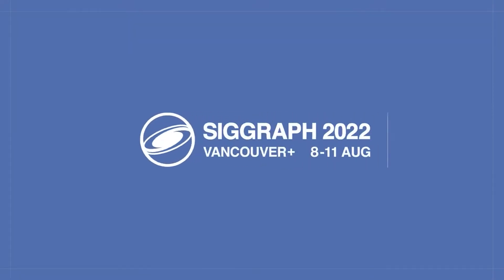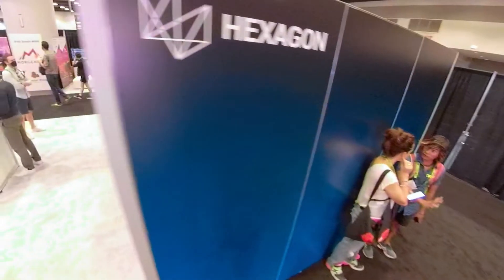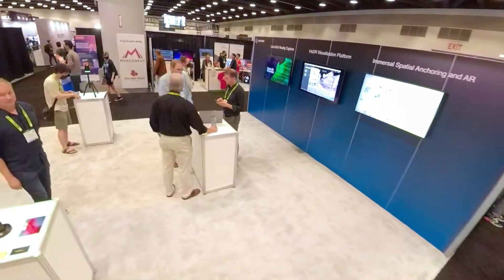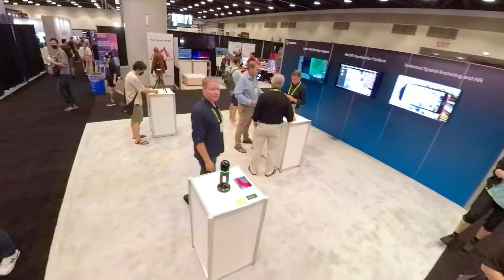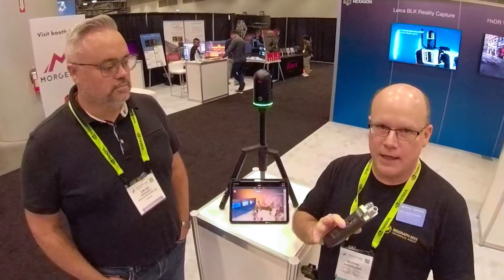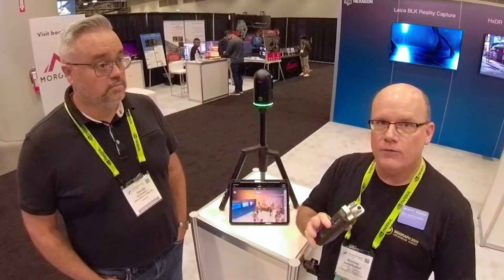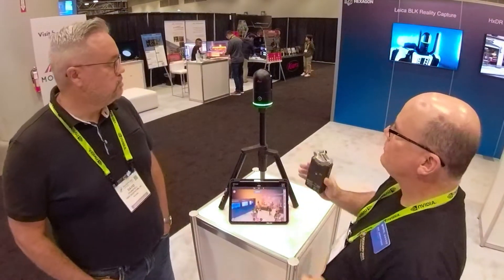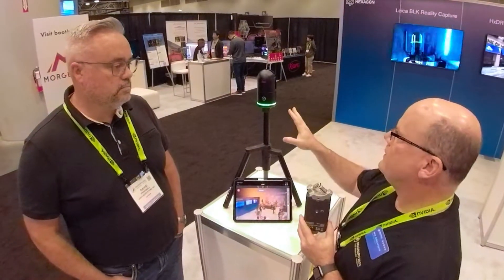Hi everybody. I'm Nick Dreschitian. I teach virtual production at Drexel University and here again at SIGGRAPH 2022. This time I'm in the Hexagon booth, and one of the products that Hexagon has is a Leica array of LiDAR systems. So I'm here with David Pregnell and you've got this really cool LiDAR system.